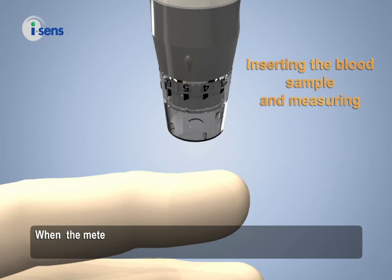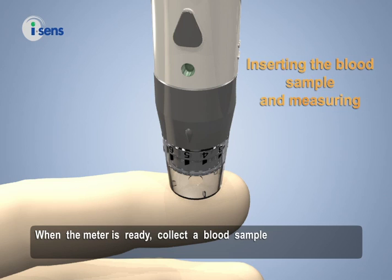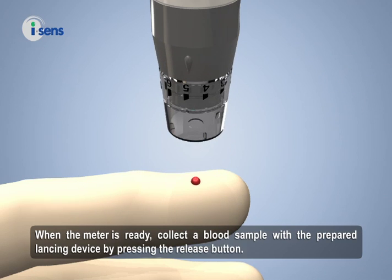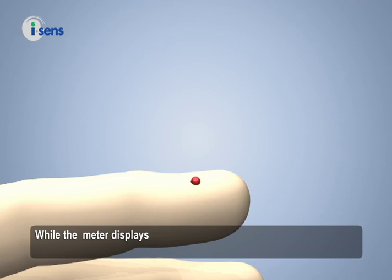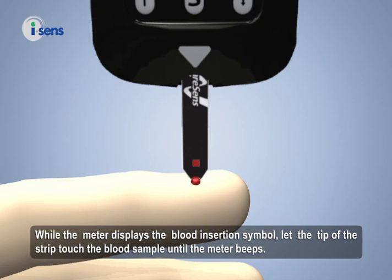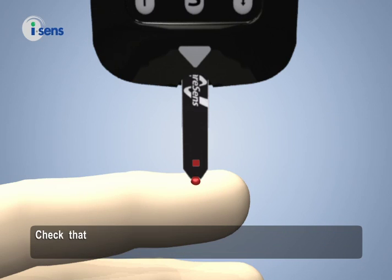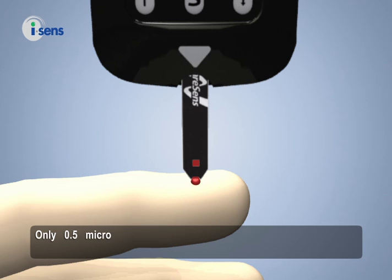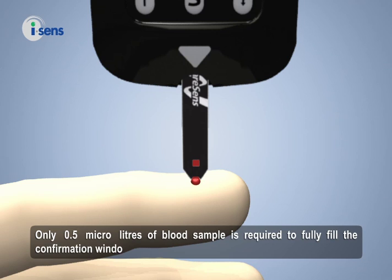When the meter is ready, collect a blood sample with the prepared lancing device by pressing the release button. While the meter displays the blood insertion symbol, let the tip of the strip touch the blood sample until the meter beeps. Check that the confirmation window of the strip is filled with the blood sample — only 0.5 microlitres of blood sample is required to fully fill the confirmation window.